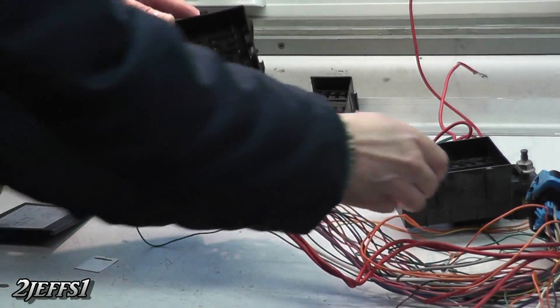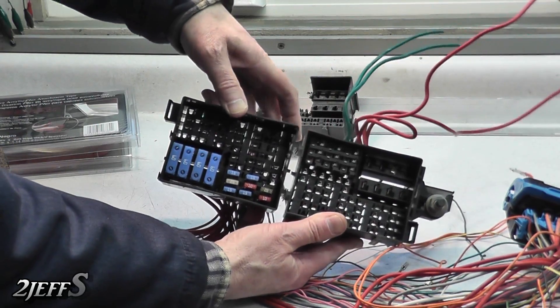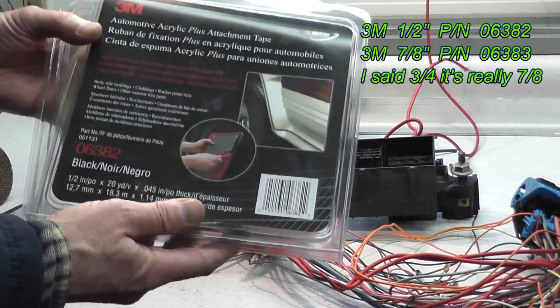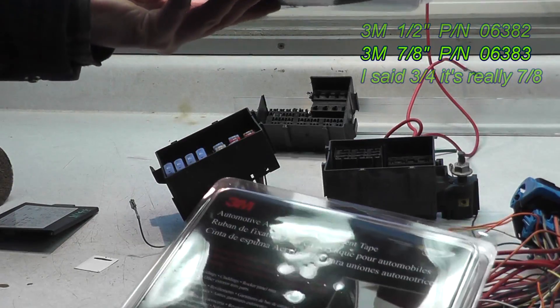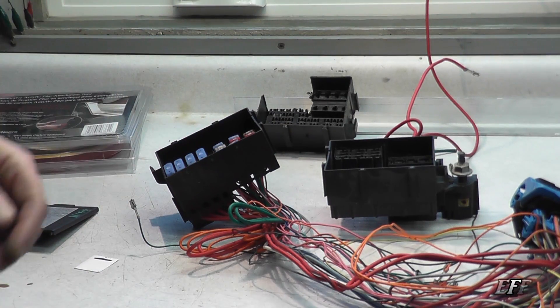If you'd like to build an 18-circuit box versus your nine, what you can do is clean these ears off of here and then get some three-ounce two-sided tape. This is the half-inch right here and this is your three-quarter inch. This stuff holds everything together quite nicely and it's clean when you put them together.